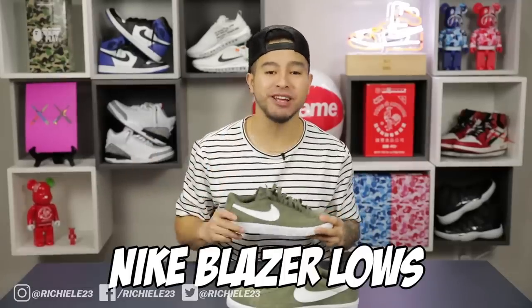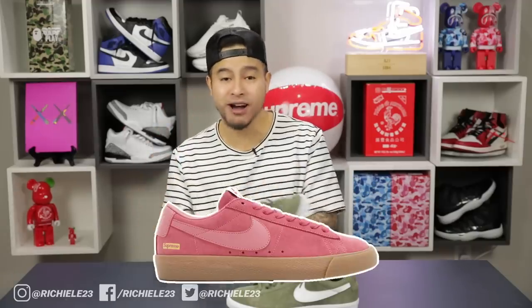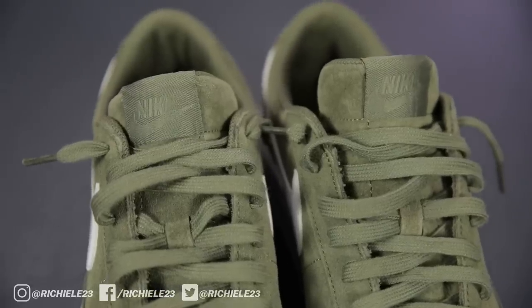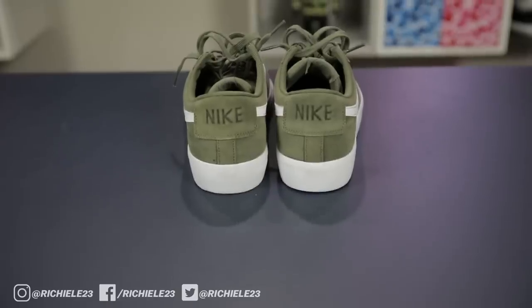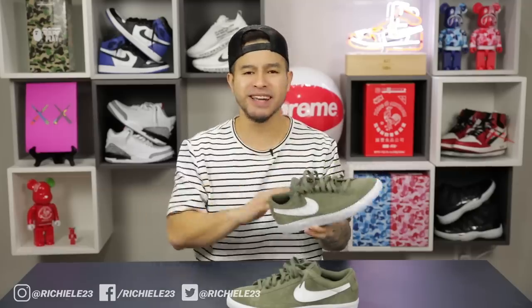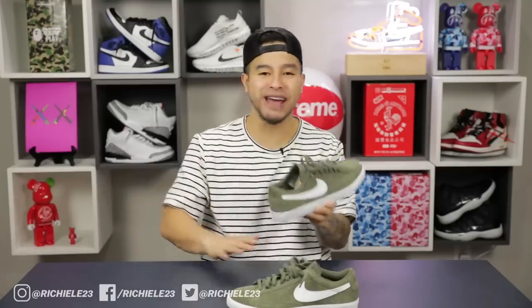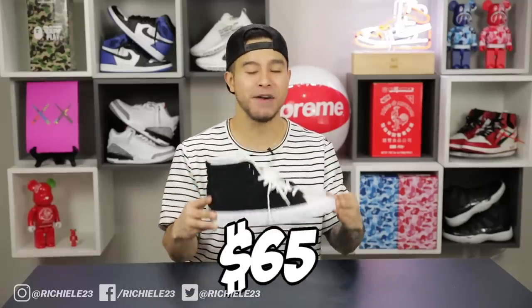First up, we got the Nike Blazer Lows coming in at only $75. There's not a lot of hype surrounding these despite Supreme doing a collaboration — they sit on shelves, but that's better for availability. They're offered in a ton of clean colorways and my favorite part is that clean simple silhouette — not too bulky, not too high off the ground. Pairs nicely with slim denim shorts, very versatile for the summer. These are more of your everyday rotation type of sneakers — worth considering for your collection.